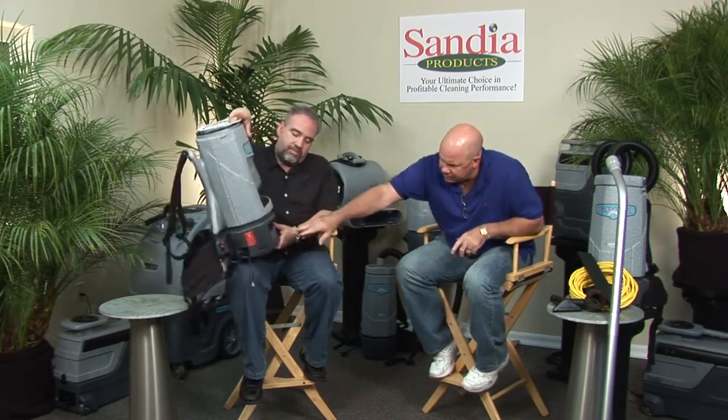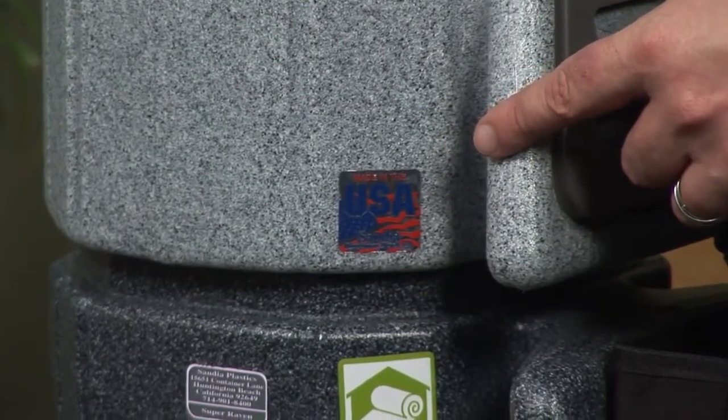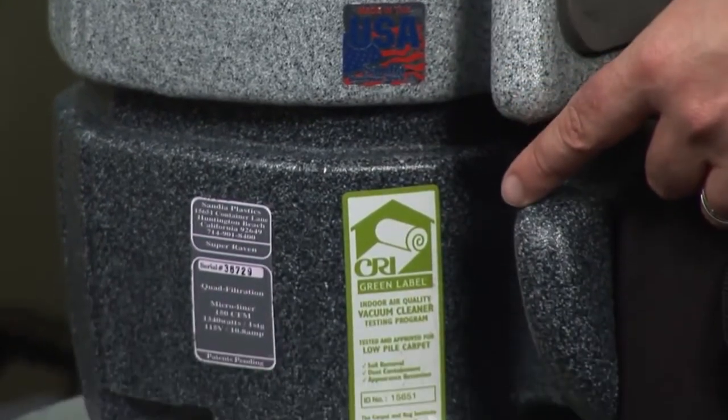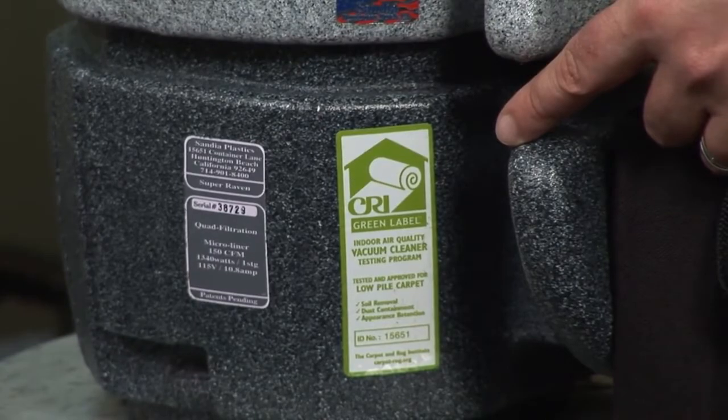All of our products are made in the USA, and we're proud to label them that way. We are CRI certified — Carpet and Rug Institute — so it's a great honor to know that we're doing what the professionals need.